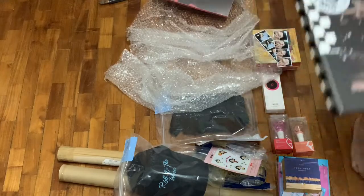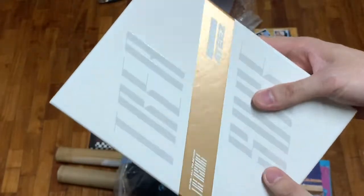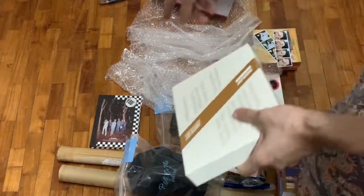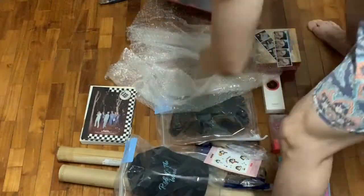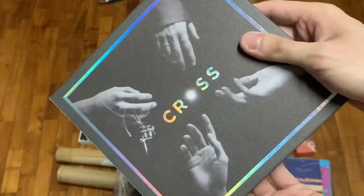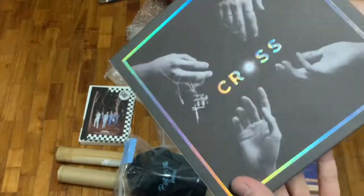First two albums: NCT's We Boom — put that here. And then we also have ATEEZ's Treasure, and it's the Z version — definitely the white version. By the way, the NCT We Boom one is the Boom version. Then we have WINNER's Cross album — this particular version, the black one, I think there's a white one too. So So is definitely a good song — it's not that 'so so' for me, no pun intended.